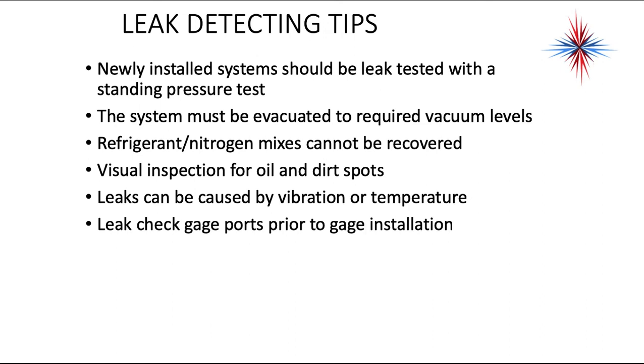Visual inspection for oil and dirt spots is important — if there's oil on the outside of a refrigeration line, there is a leak. Leaks can be caused by vibration or temperature variations. Leak check gauge ports prior to gauge installation. You'd be surprised how many system leaks are on the Schrader fittings themselves, and that's easy to fix by replacing the core. When a system is under nitrogen charge for a leak test, one of the best ways to check is to use windshield washer fluid or dishwashing soap mixed with water and look for bubbles. Spread it or spray it on the pipes — if there are bubbles, there are leaks. It's an old method and it has worked forever.